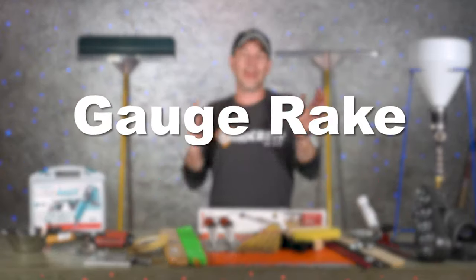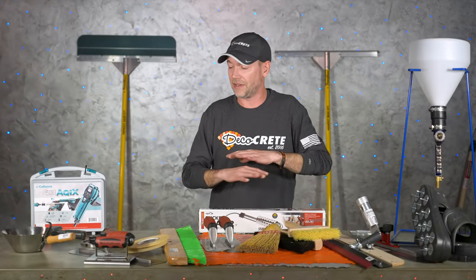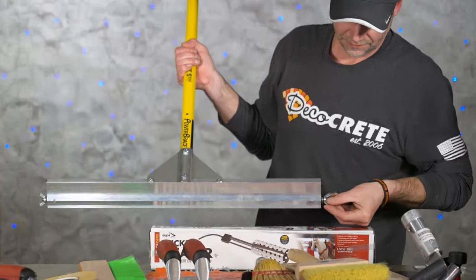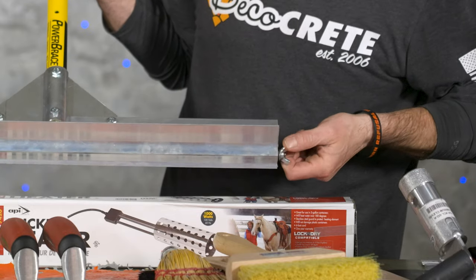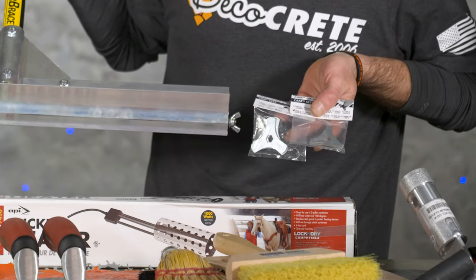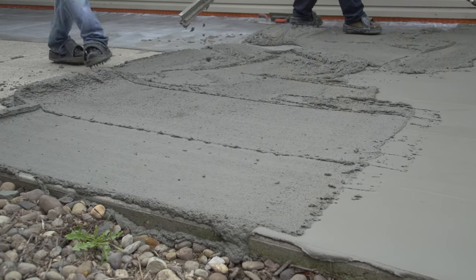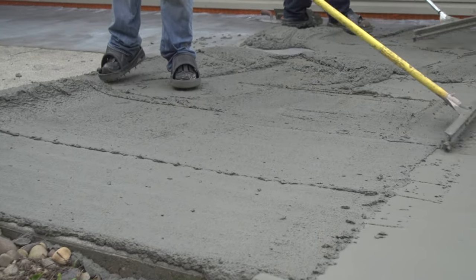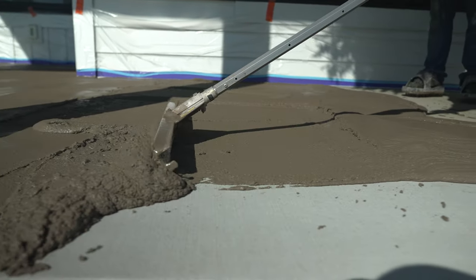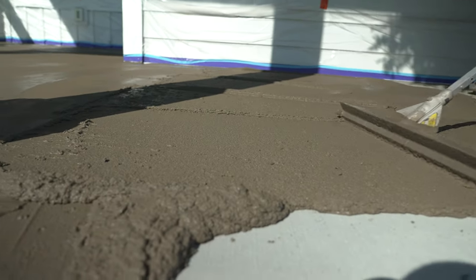Next up is a gauge rake, and this is specific to stampable overlays — you're not going to use this for micro toppings or anything like that. I prefer a gauge rake like this one from Midwest Rake because it has these little cams. All you have to do is make sure you have the right cam on for that day depending on how thick you're putting it down. Trying to put down stampable overlay with just a trowel and guessing the thickness is not going to work — you'll get thick spots, thin spots, uneven texture. Just use a gauge rake.